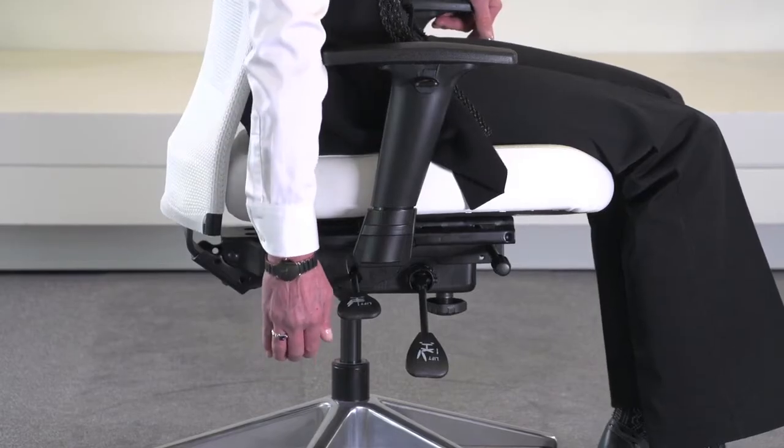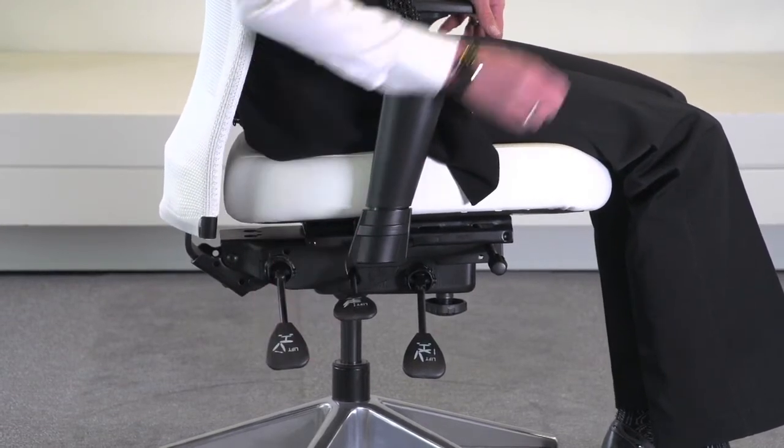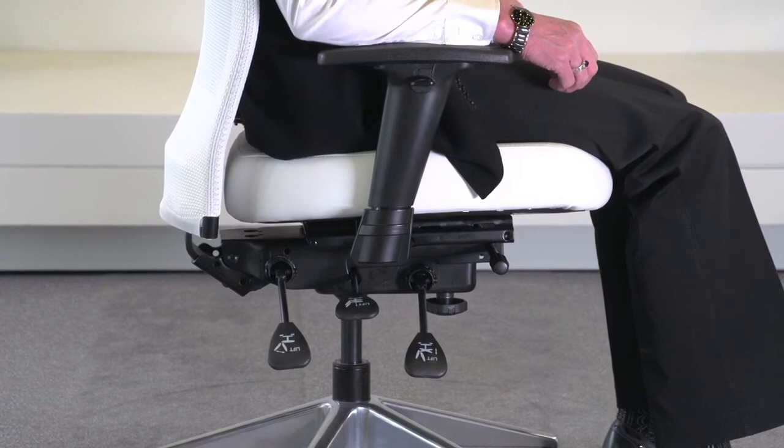The next adjustment is the back angle. To change the angle of the back, lift the paddle up while putting your weight on the back of the chair until you get the desired angle, and then release the paddle to lock it into place.